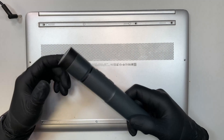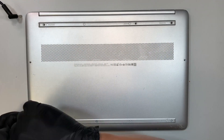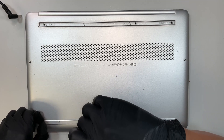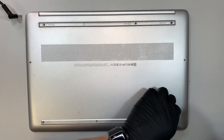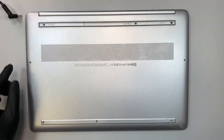My electronic screwdriver has no more juice on it, back to manual. I kind of felt like the battery was running out so it was a little weak when it spins. So let's just use the regular Phillips screwdriver and remove all the screws.